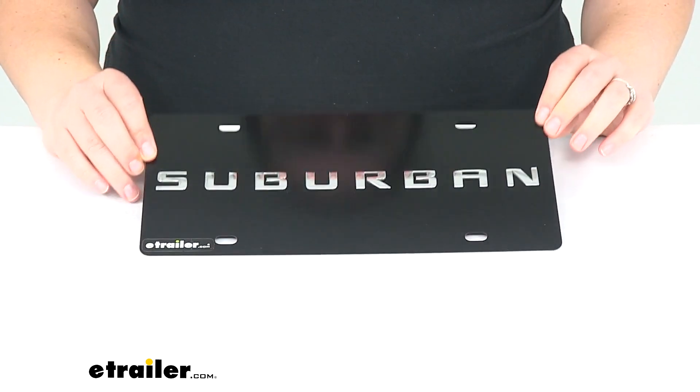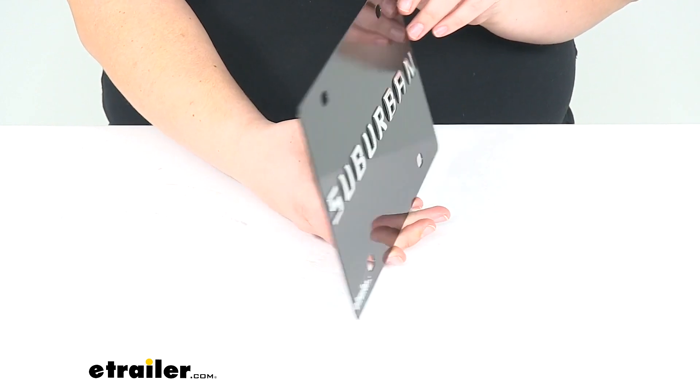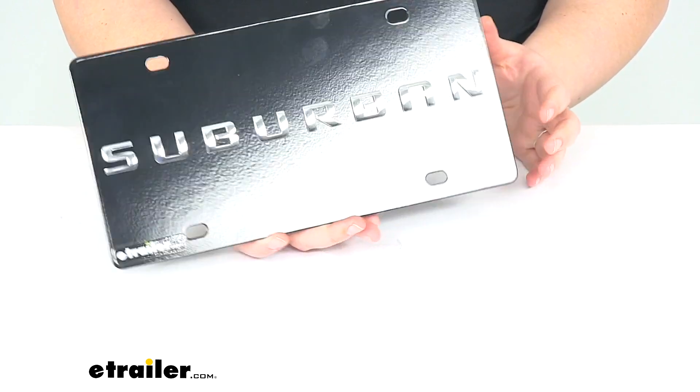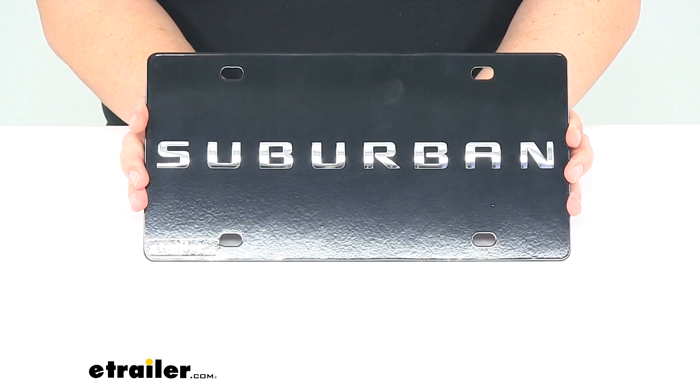All our surfaces are covered. It looks really nice and then the logo is actually going to be a 3D emblem on our plate here, so it sticks out away from the plate itself. It is officially licensed and should look really nice on your vehicle.